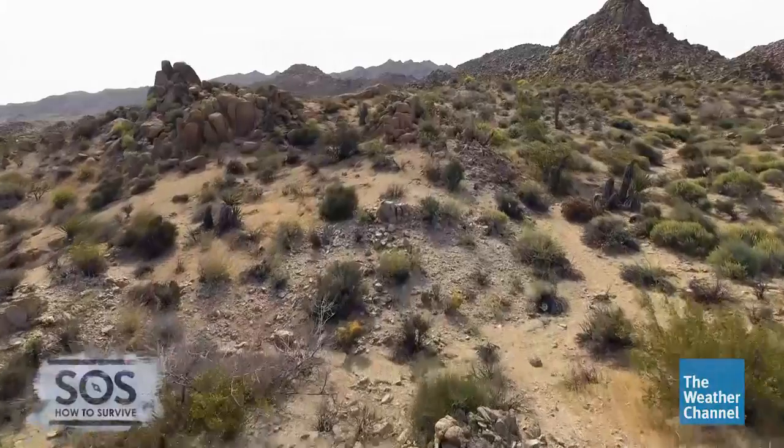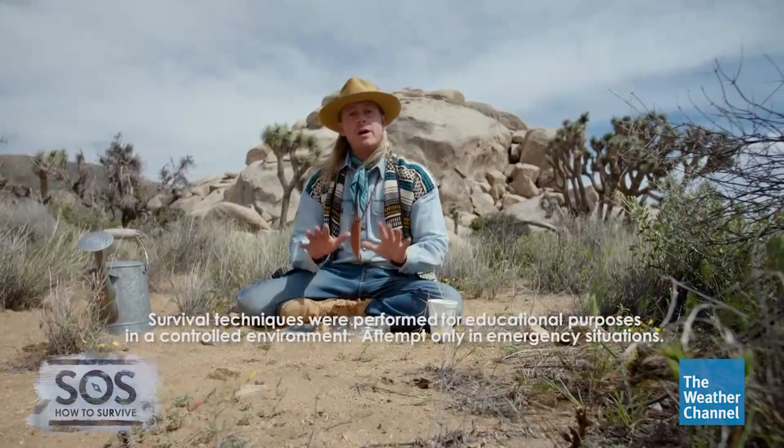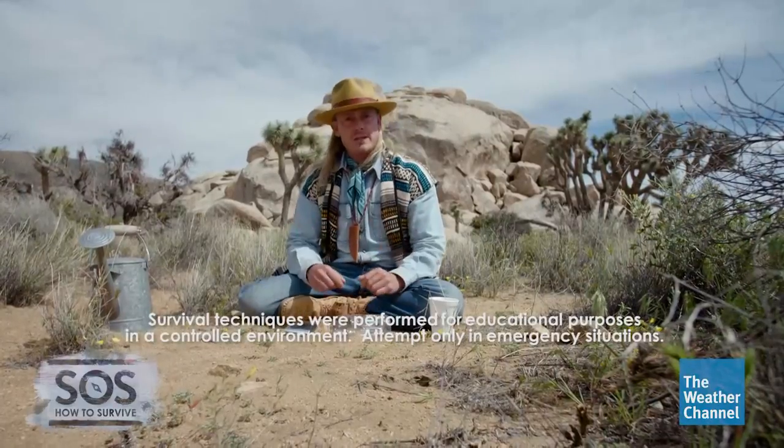If you're lucky enough to get rain in the desert, it's so important to be ready. You're gonna need something with surface area in order to gather it. I want to teach you how to make not only a huge canteen but an entire rain collection system, and all you need is a plastic water bottle and a mylar blanket.